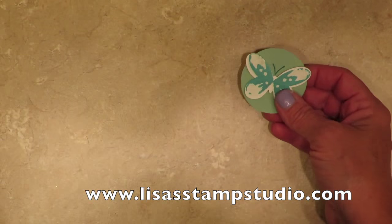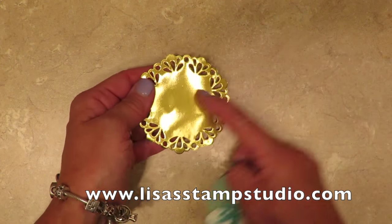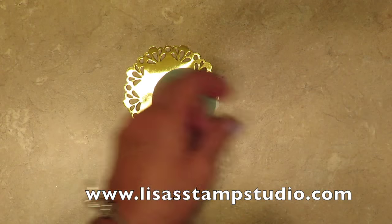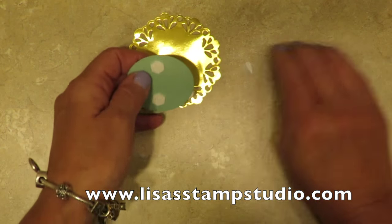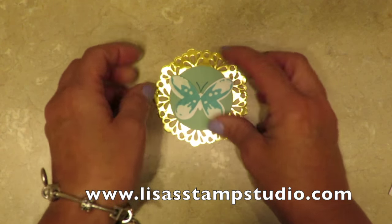Now this piece is going to go on top of the gold doily. I've found that adhesive doesn't stick really well to this, so I prefer to use dimensionals again. I'm going to take two more and put those on the back, then attach this to the center area of that doily.